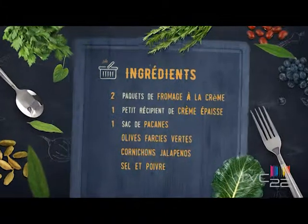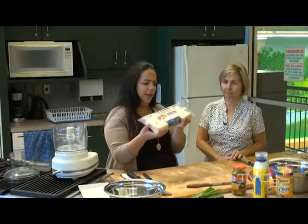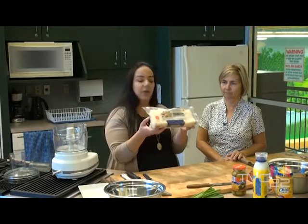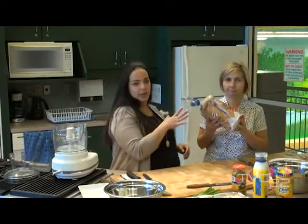We're going to be using white bread. They sell the bread like that, ready to go, with no ends, no crust. That's exactly what we need. There are three layers in here. And that's exactly what you would need. Or if you have some at home like that, you can just use that.